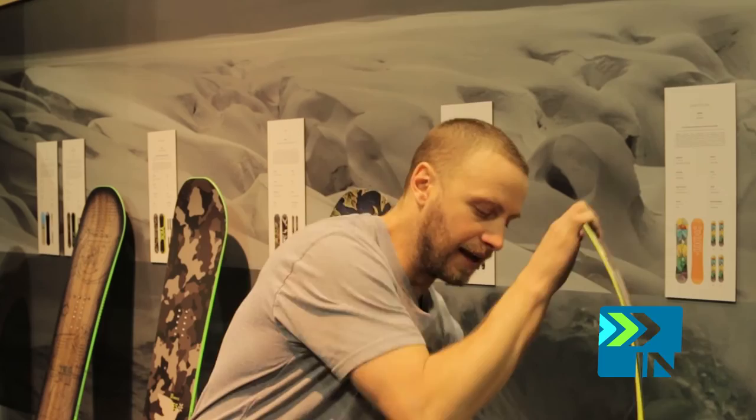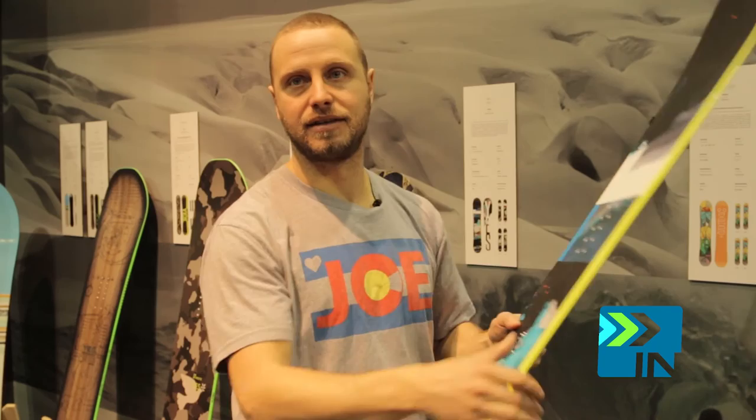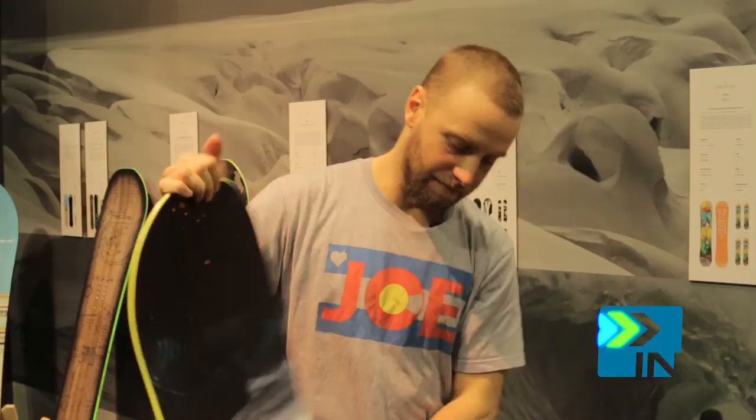It is a free-riding board — it's stiffer than our other women's board and it's got a very solid profile. It's called the Underbite, and the Underbite on your toes and heels truly just helps initiate your turn and have a smooth turn. It's our version of the magnet traction. This board is centered, die-cut — that's the free-riding women's board.